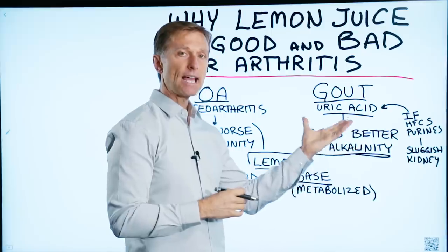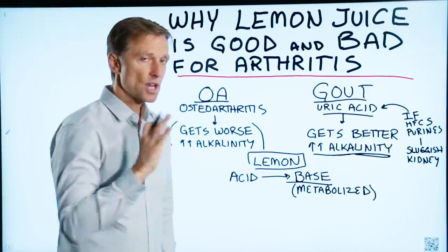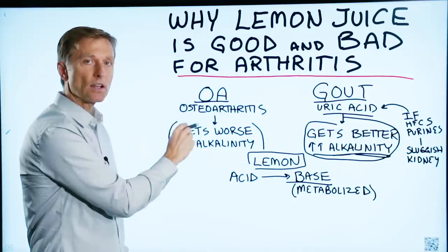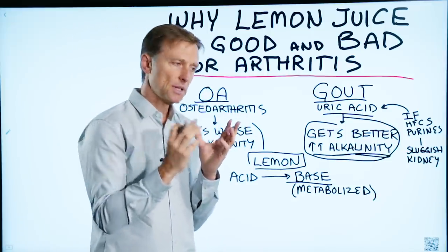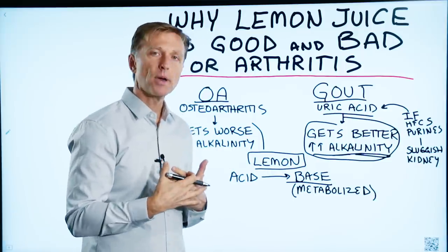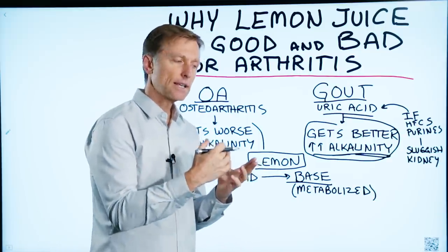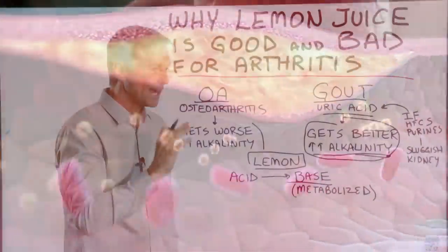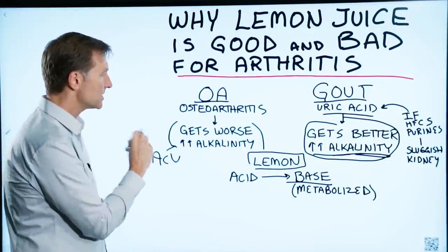To lessen the pain and the attack and the precipitation of uric acid, all you have to do — and this is a temporary thing — is alkalize the urine. With osteoarthritis, if you alkalize the body, you're going to make it worse because of the connection between pH and calcium. It takes a very acidic stomach to absorb calcium, and if the body is a little too alkaline, calcium tends to precipitate out and get stuck in the joints.